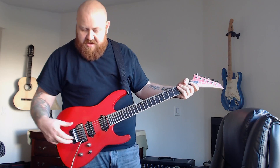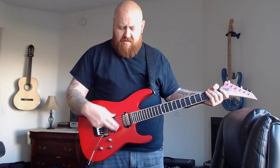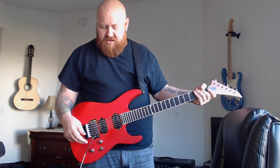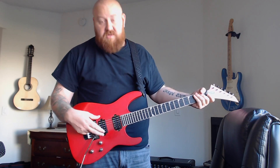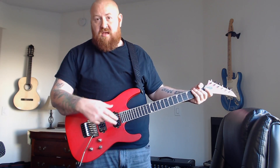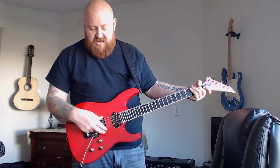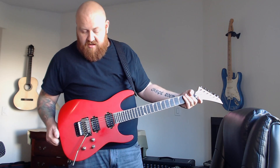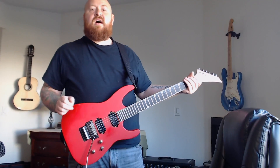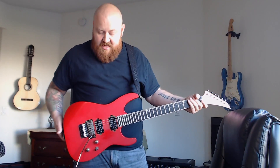It came with an original Floyd Rose. I replaced that with a Gotoh because I prefer the Gotoh. It also came with a pair of Seymour Duncan Distortions, which isn't really my flavor. So I swapped them out for a JB and a Jazz, and I'm thinking about changing the JB again. In this guitar it's just a bit dark. I think this guitar would benefit from something like a Custom or a DiMarzio Fred or something like that.